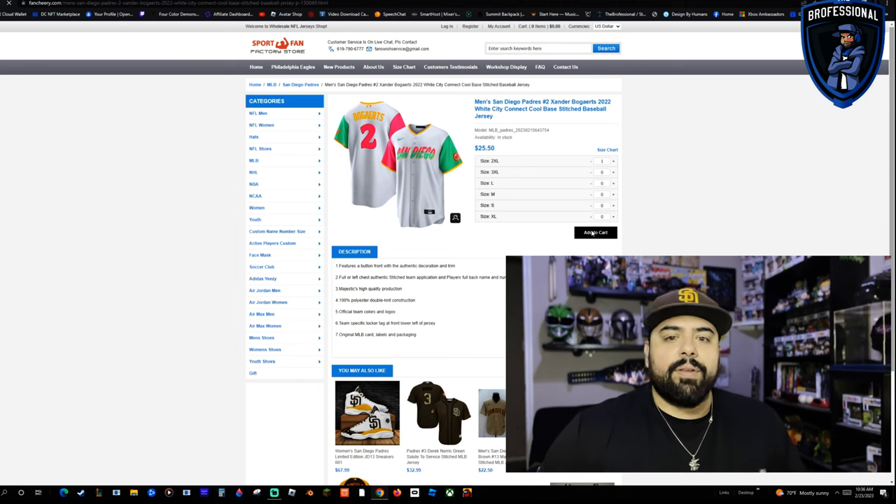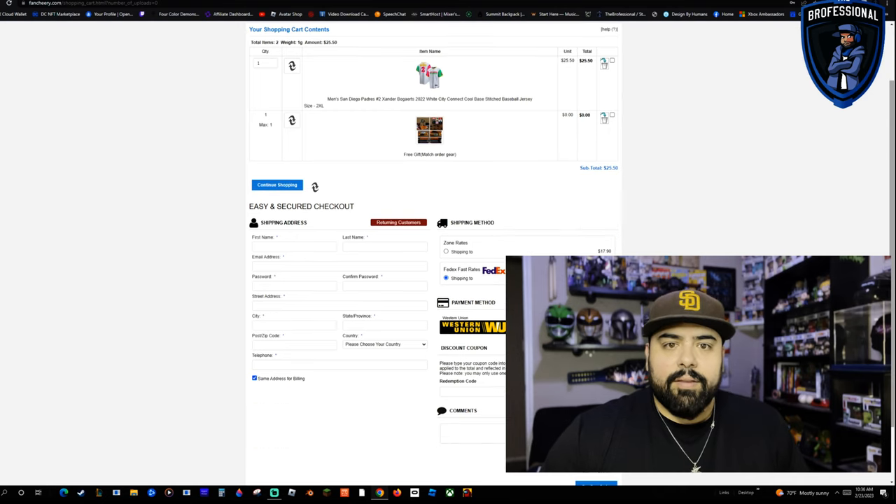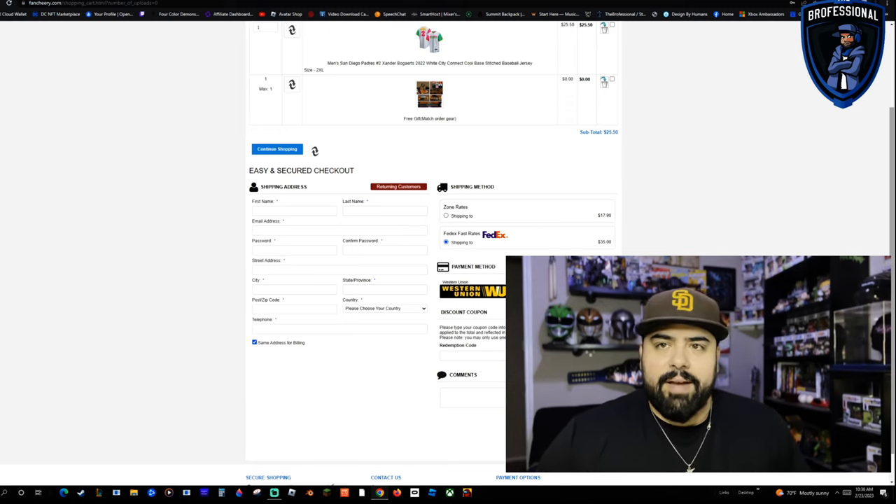It's going to bring up this screen here — your ordering screen. So you can see we have the City Connect jersey in our size. It also adds a free gift to match your order gear. Usually they'll throw in like a key chain, or depending on your team, if they have team socks or something like that. You can leave that on — I usually get rid of it because I keep getting key chains and I don't need them.